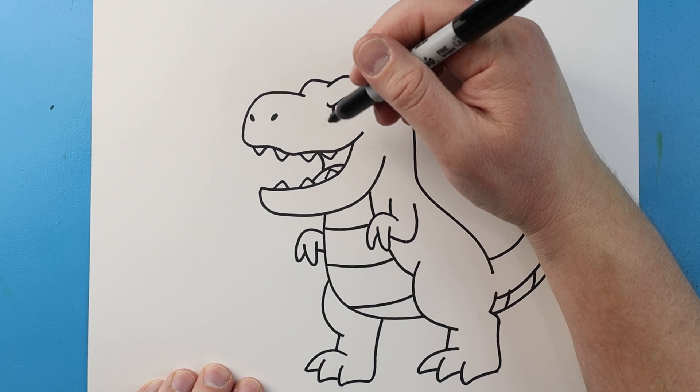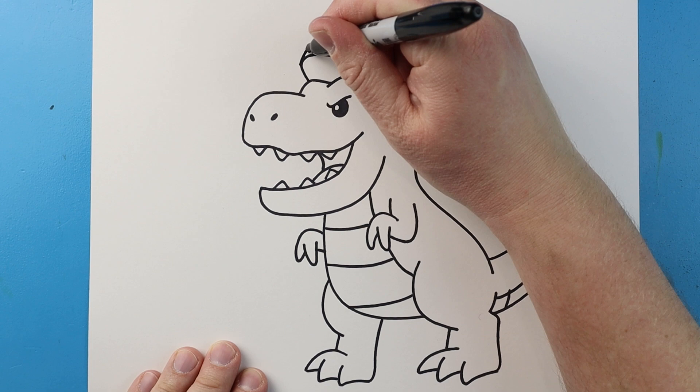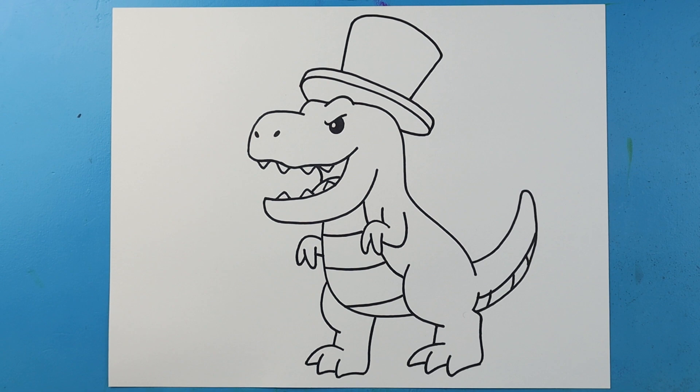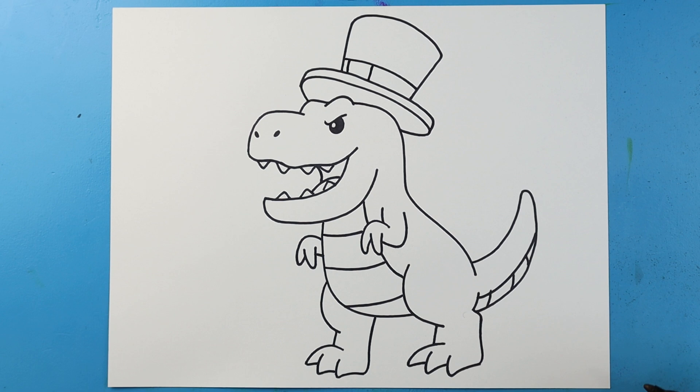Now let's go ahead and work on a hat for our little T-Rex. I'm going to begin right here and make a line that's going to come up, then come down and curve it to here. Then I'll make a line that's going to come up, over, and then down. And then another line that's going to come up, curve this over and then bring it down for the hat. Next, I'm going to make a little line that curves across here, and then two lines right here for a little buckle.